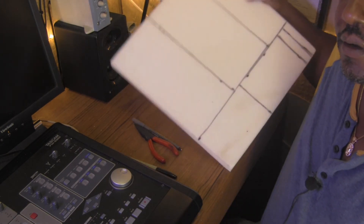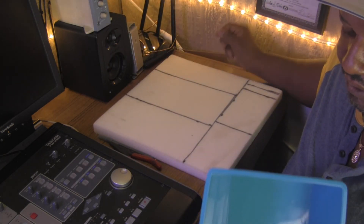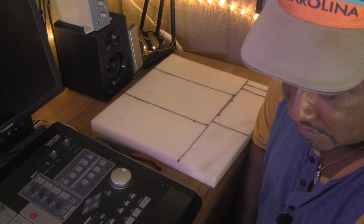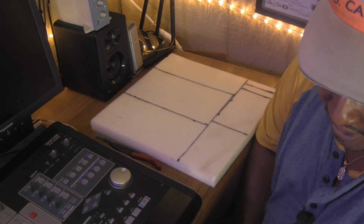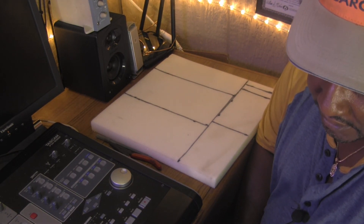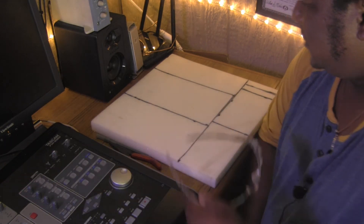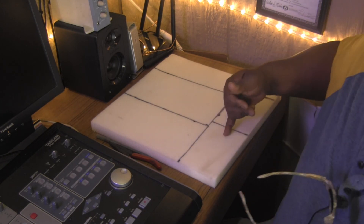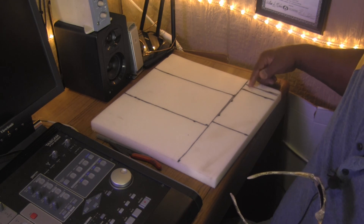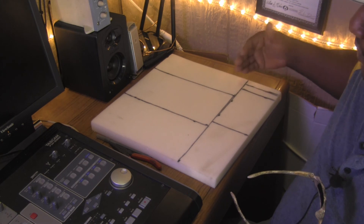I'm going to take this foam here, which I've already traced out. The measurements I'm going to be using — in case you're interested in making your own — the sides are going to be five and a quarter by ten and a quarter, and the bottom is going to be six by five by five. I'm a little short here so I'm going to cut these out an inch a piece times six to make up for the difference.